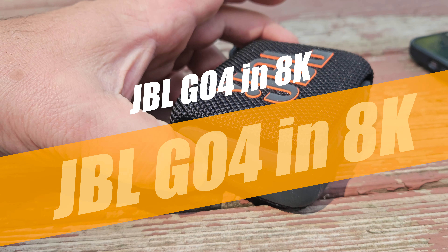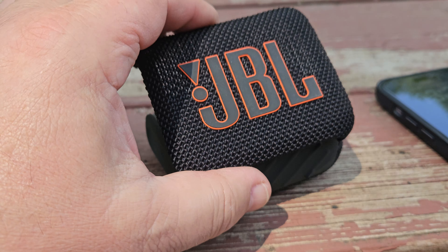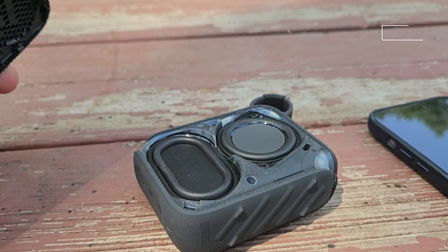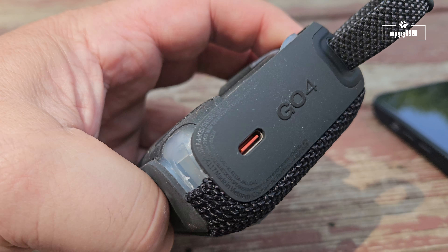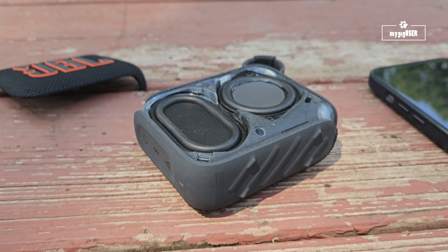Wow, this is my first 8K video in 8K. JBL GO 4. Let's test it on the GO 4 and see how this thing rolls.